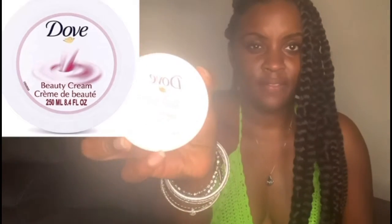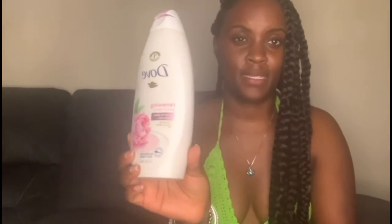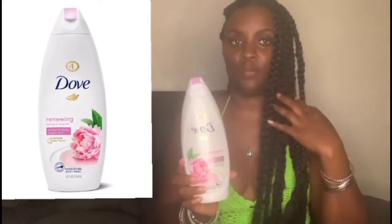Another thing I use is this Dove body beauty cream. I love this stuff — love, love, love it. It only comes in this small size, but it smells so fresh and amazing, like a baby. When I take a shower, I love to use this Dove Renewing Peony and Rose Oil body wash. It moisturizes your skin and just gives you an overall natural, clean smell. I love all of the products but I really love this body wash.